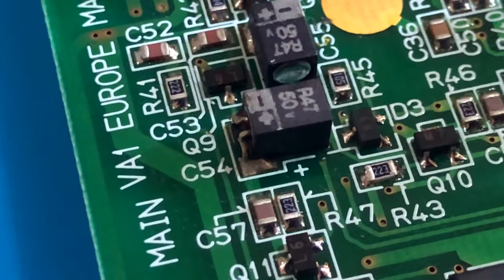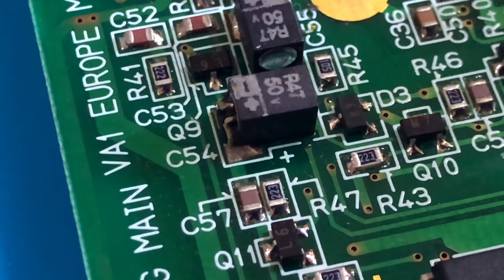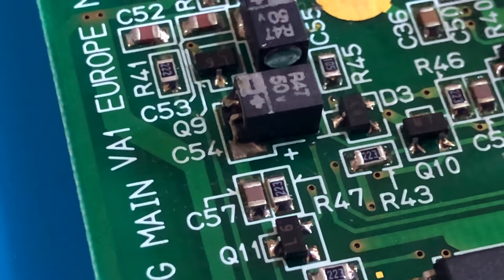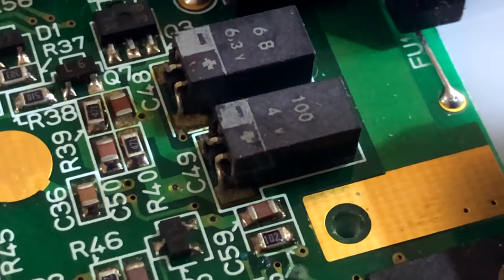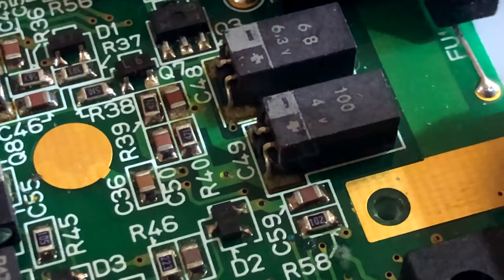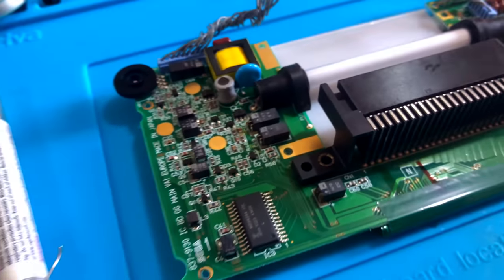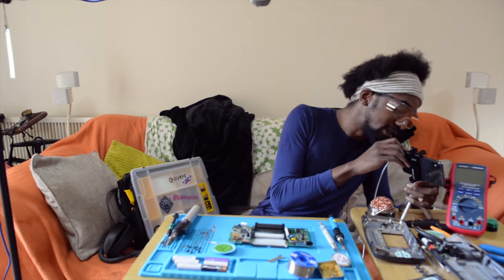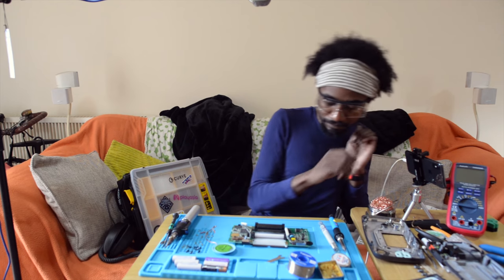We've got the same on quite a few of the other ones, like this one here — C54 — which is that big one that says R47. These ones just kind of look old. Overall it might need a bit of a clean and a bit of a replacement.